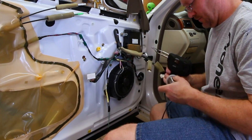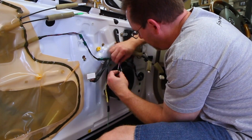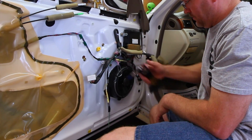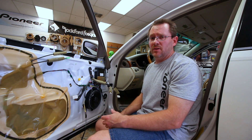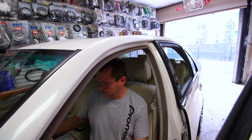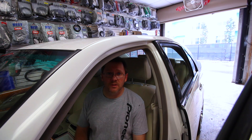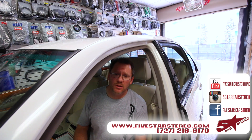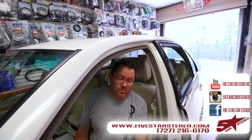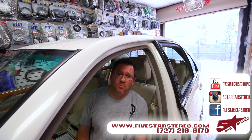We're pretty much done here. We'll go ahead and put the door panel back on and listen to make sure everything sounds good. Everything sounds good, so we're done. For a full list of the tools we used in this video, check out the link below. Thanks for watching, guys. We're going to try to do more videos like these, so stay tuned. You can find us on Facebook, YouTube, and Instagram. Have a great night, and we'll see you next time.